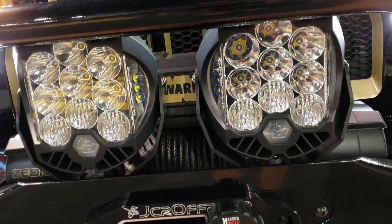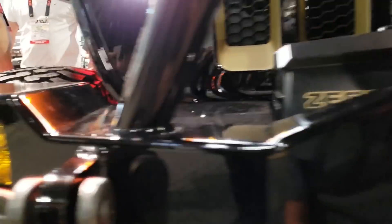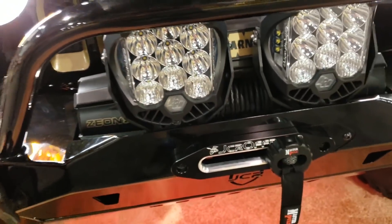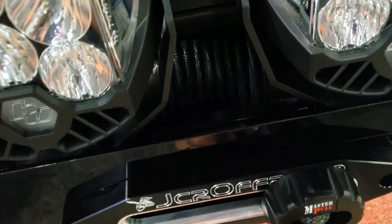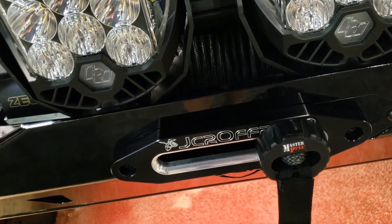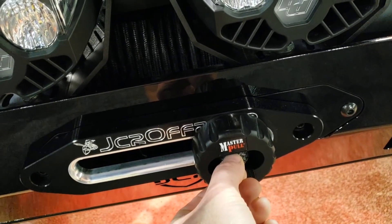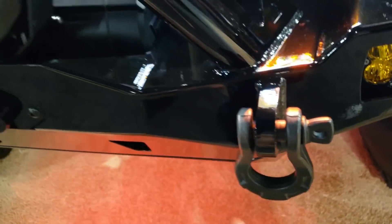On the front bumper we're running a set of Baja Designs LP9 Sports — fantastic lights, forget about light bars, these things are bright enough for anything. And in the bumper we are running Baja Designs Squadron Sports in a driving combo pattern with amber lens. We have a Warn Zeon 8S here, and we're running MasterPull's Superline XD synthetic line — it's pre-stretched with an abrasion guard. They have a thimble guard: pull the thimble through and connect your D-ring. Warn Epic Shackles too — amazing product.